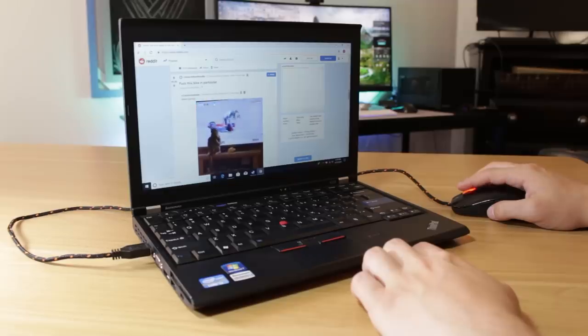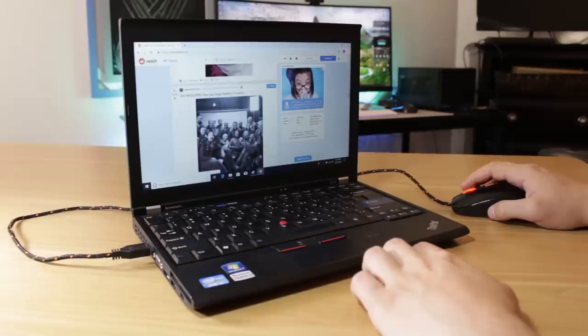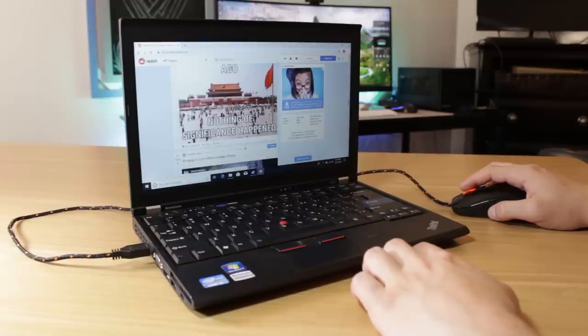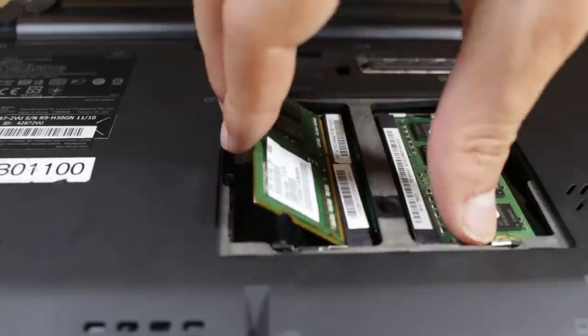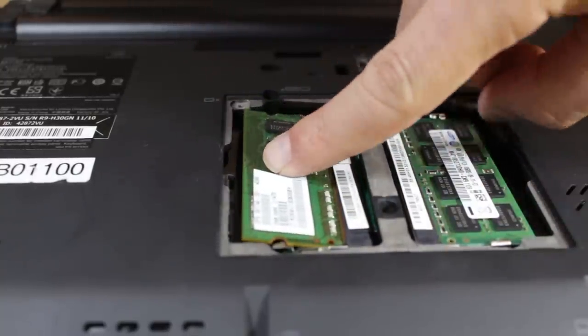Diving into Windows, the system is reasonably snappy and works fine for basic computer tasks. Browsing the web, editing documents, and watching HD video all work great, but the combination of the 4GB of RAM and mechanical hard drive really hindered the potential of this system. So I decided to buy about $25 in parts and upgrade this guy to make the experience of using it much more enjoyable.